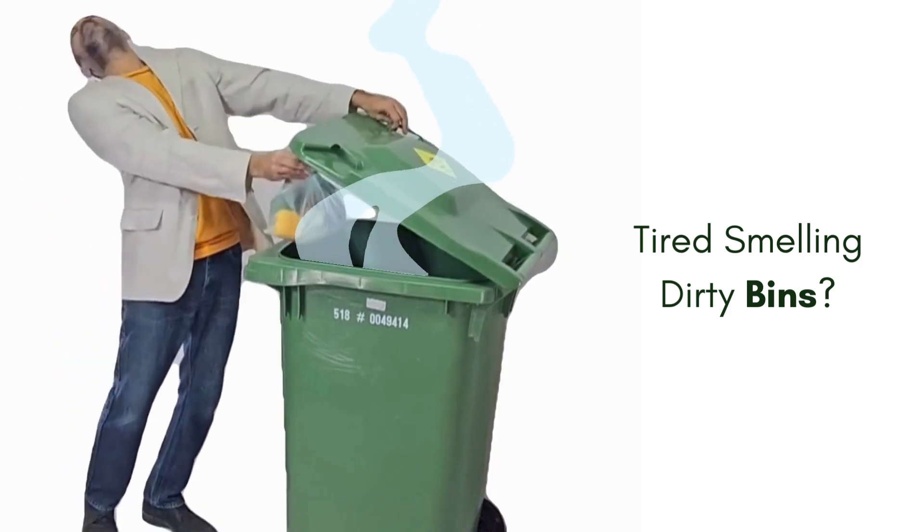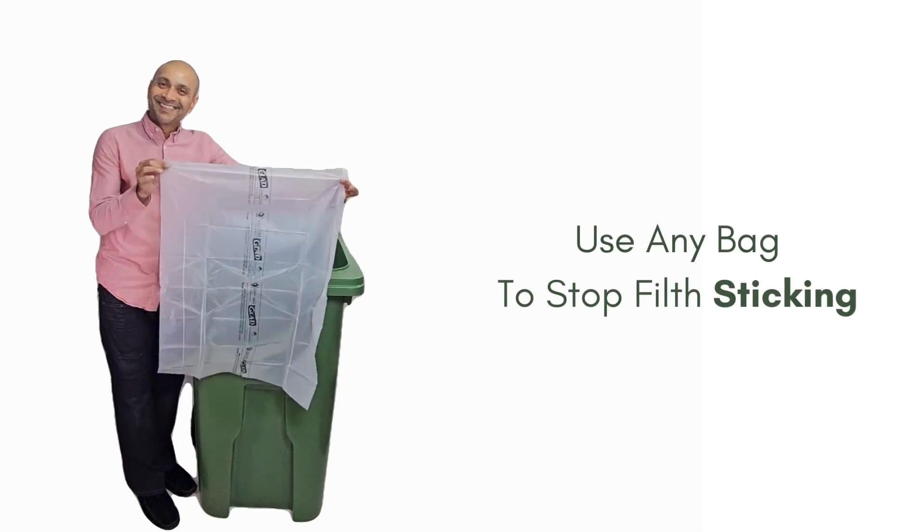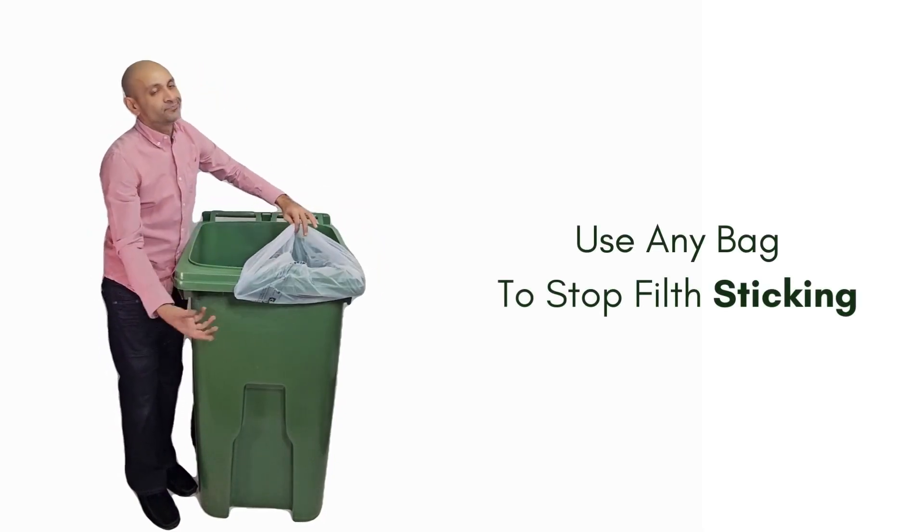If you're tired of putting up with horrible smelling bins, you're going to love Bag Ease. It lets you use any trash bag, even the ones that are too small to fit over your garbage can, to stop it from turning nasty.